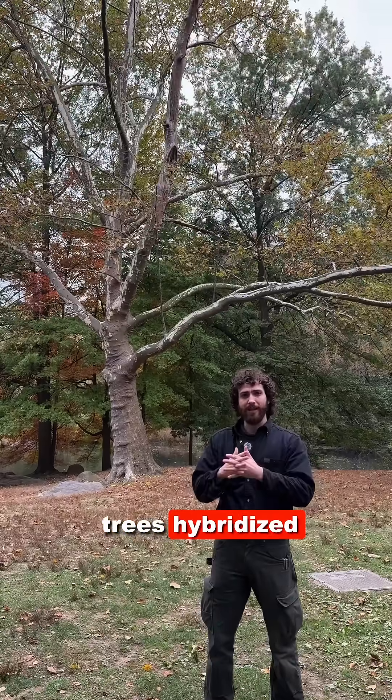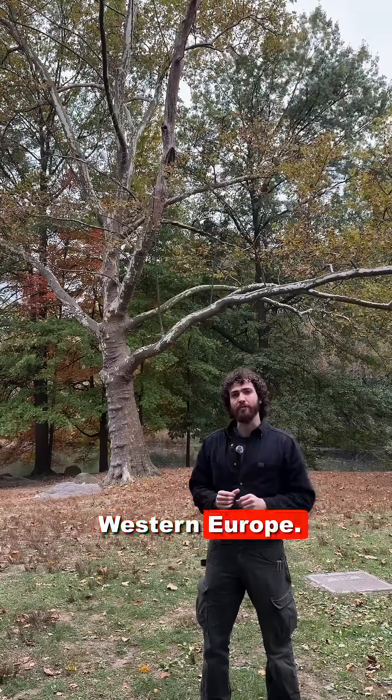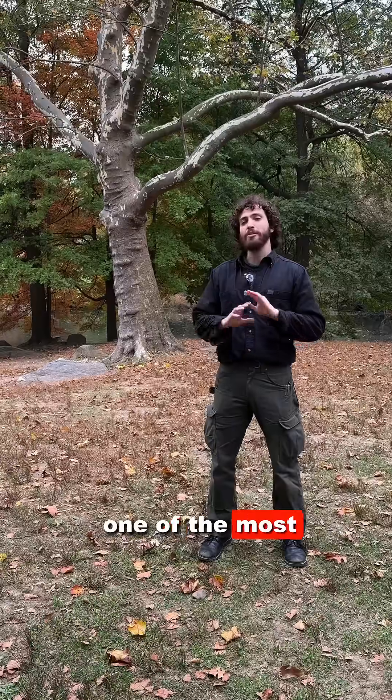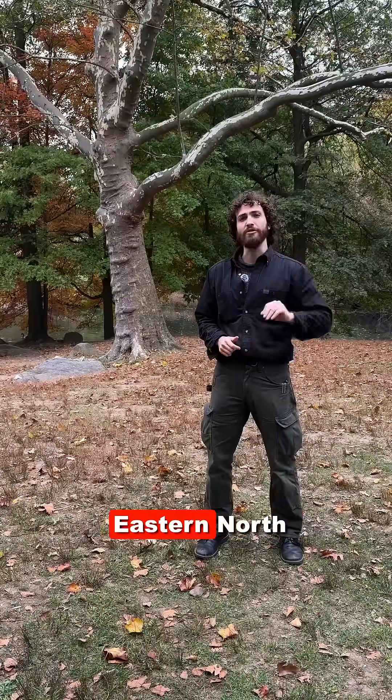These two trees hybridized, kind of by mistake, in the 17th century in Western Europe. London Plane Tree is one of the most commonly planted street and park trees in all of the temperate Western world, from Europe to eastern North America.